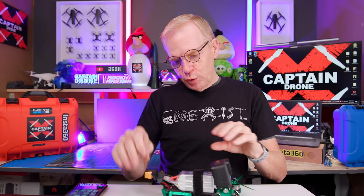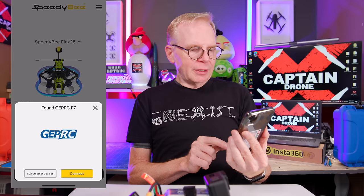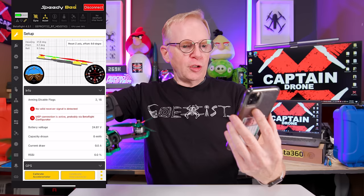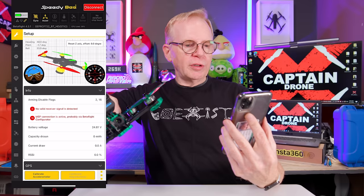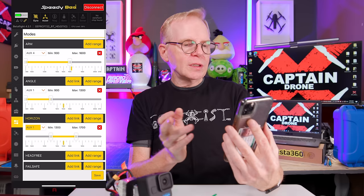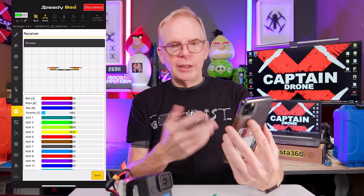This drone does have Bluetooth and you can use the Speedy B app to connect to it. I'll plug it in, power it on - it's sending out a video signal. On my phone the Speedy B app shows 'Found GEPRC F7' and I connect to it. You can see the drone's orientation moving on screen, and on the left side are all your modes and settings - arm switch, auxiliary channels, horizon mode, angle mode, beeper, and more. You can also access your receiver and controller settings and change everything right in this app.